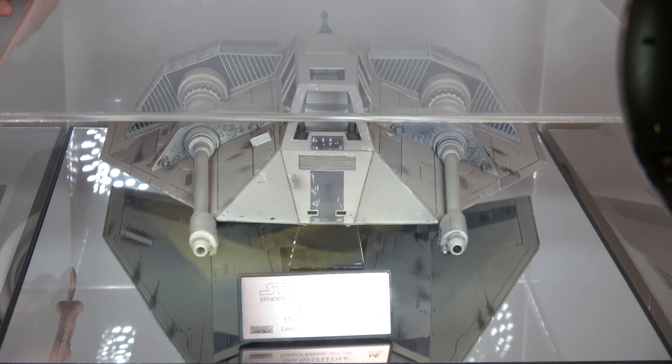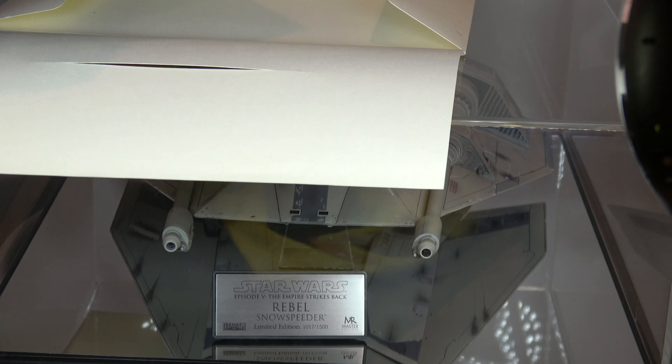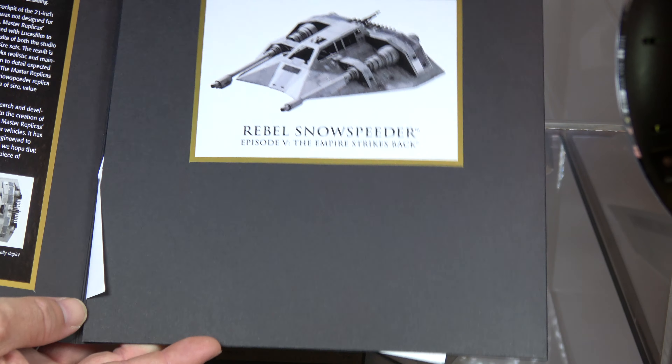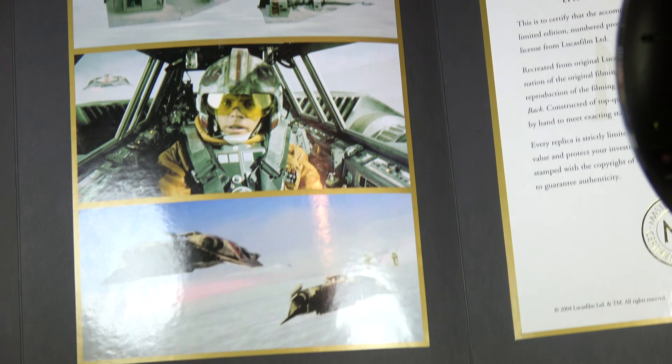This is number 1017 of 1500. Of course it has the original box with the certificate of authenticity, and it's in this folder. Everything's here — original shipping, everything.